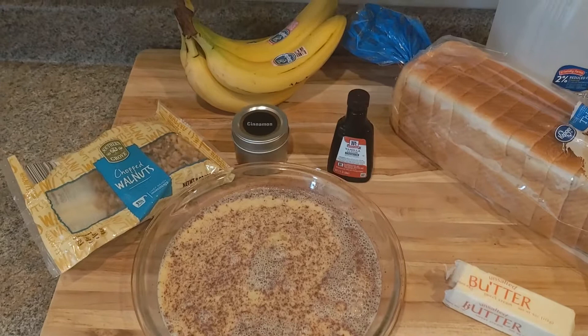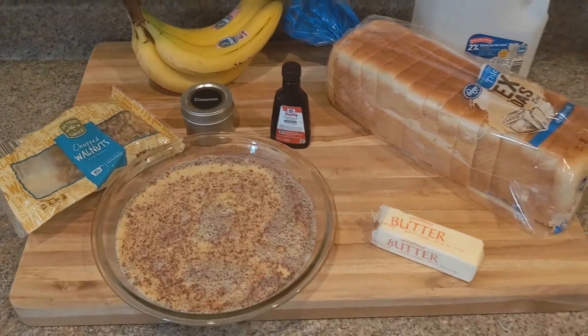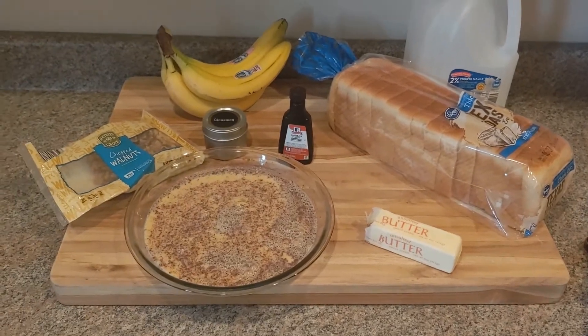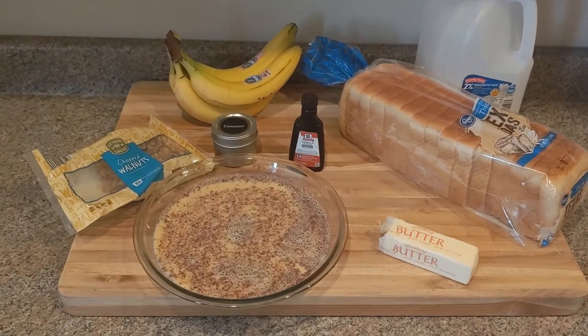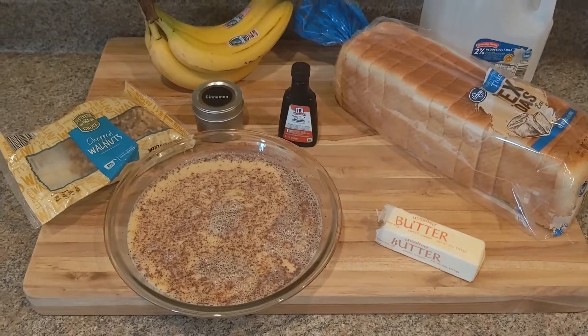I went ahead and mixed all the eggs, the cinnamon, and the vanilla together with a little bit of the milk. The actual ingredients will be in the description below. Put them in that little flat glass pan there and gave them a good whip up, because this is what I'm going to be dipping all my Texas toast into.